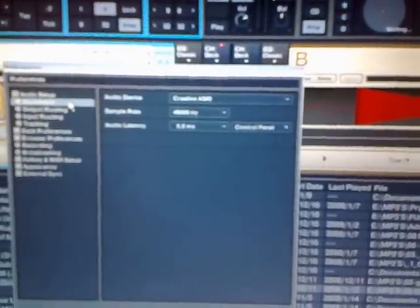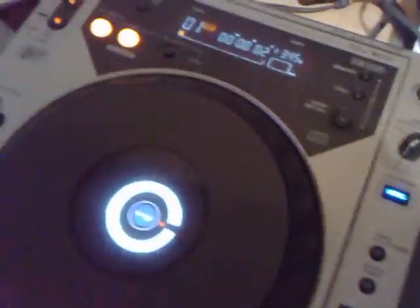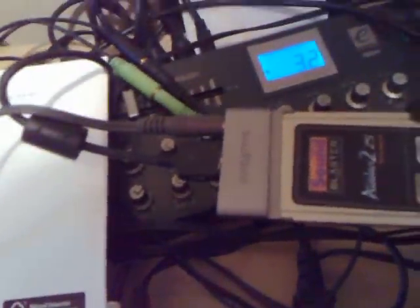A demonstration of Traktor Scratch running on a Creative Audio G2 notebook. This is the setup — it says Creative ACO, my output routing, my input routing. It's only one connector to channel A. There's a timecode CD in there now, and this is the cable connecting the CDJ to the Audio G2.